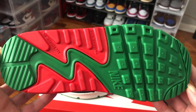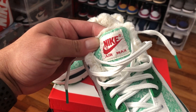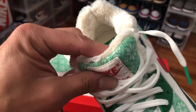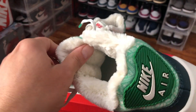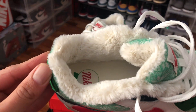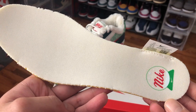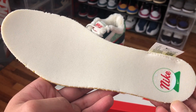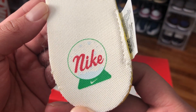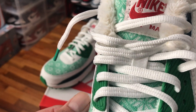Classic Air Max 90 with a green and red outsole. We have a white nylon Nike tag with a very padded tongue and this white plush lining that's supposed to be representing Santa Claus's coat trim. We also have the same style insole as we saw on the Blazer, with the snow globe on the Nike logo.